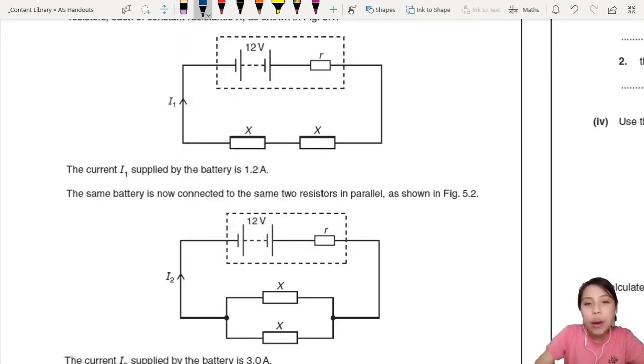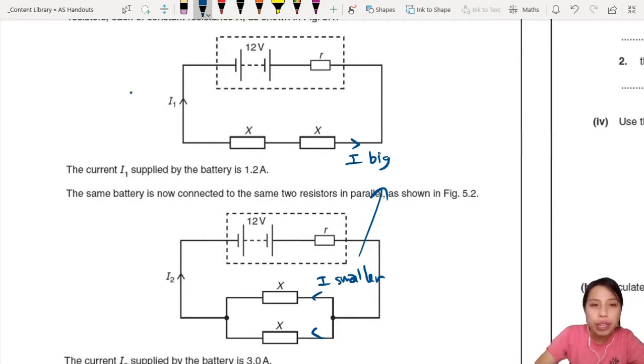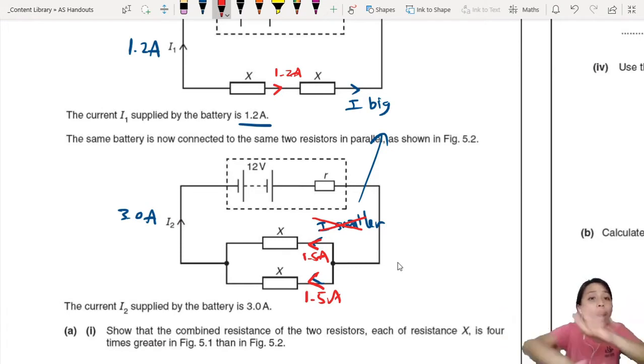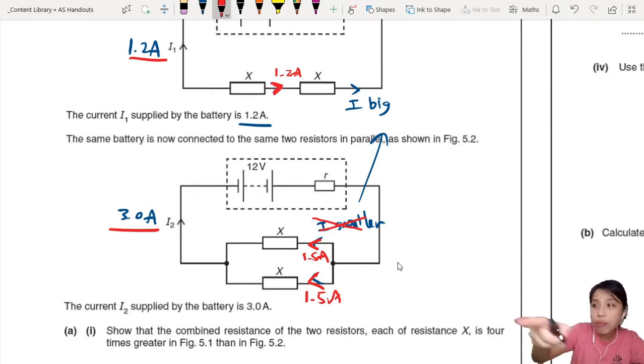This is not going to talk about light bulbs. In series, current is very big — some people say this. Then in parallel, split in half already, so current must be smaller compared to series. Is this correct? Not quite in this case, because the first circuit has 1.2 amps given to us. The second one is 3.0 amps total, meaning each branch gets 1.5 amps — half of 3 because they're the same resistor. So 1.5 is actually bigger than 1.2. You cannot simply say 1.2 splits in two in a different circuit, so it should be smaller. No — 1.5 is bigger than 1.2.